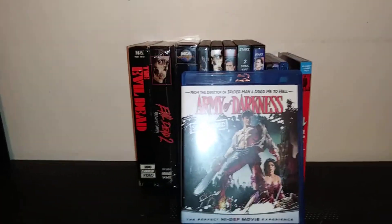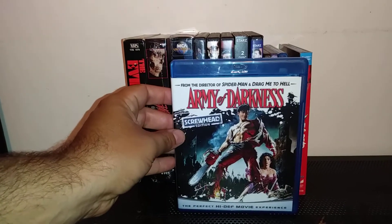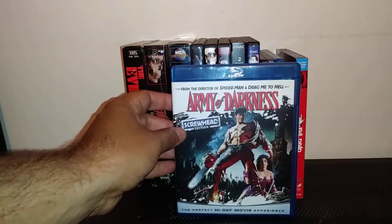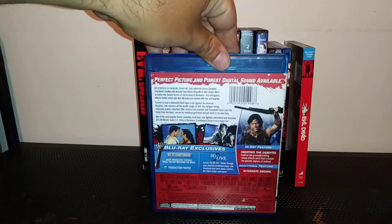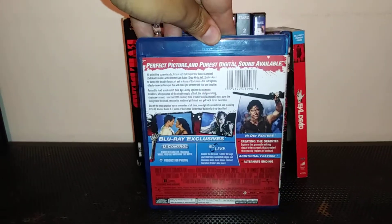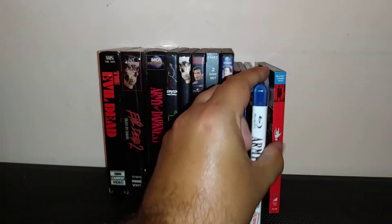Army of Darkness: Screwhead Edition on Blu-ray. It's a great quote from the movie. From the director of Spider-Man and Drag Me to Hell — it looked great in Blu-ray as well. There's the back. It's a great film. I know I've said that so many times, but it's great because it is great.